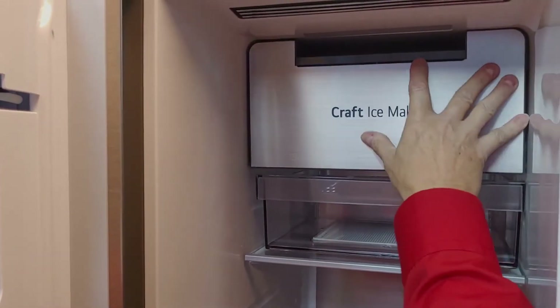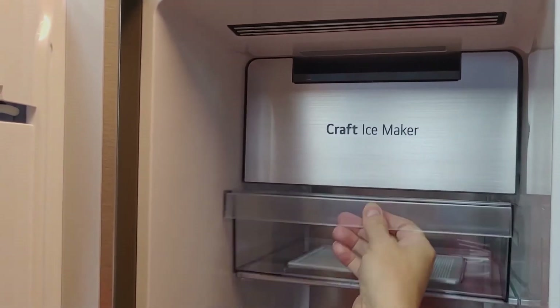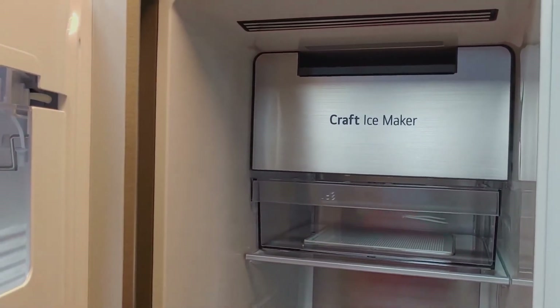Put back the front plate. When the ice maker is done, place it correctly to complete the reassembly.